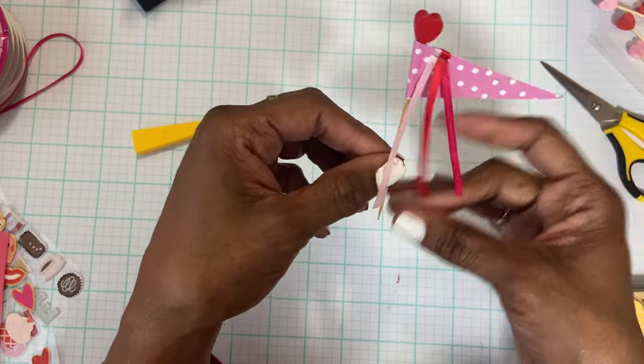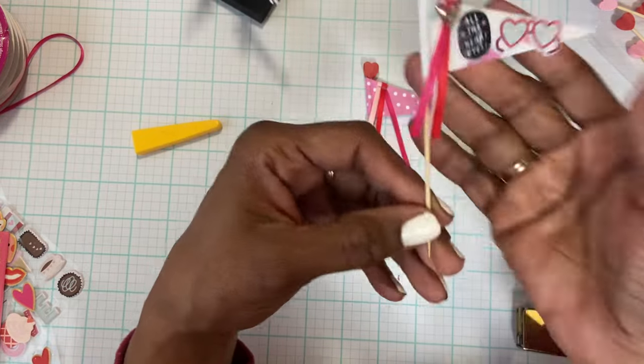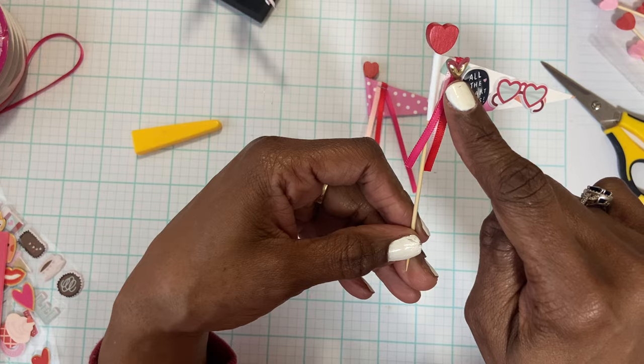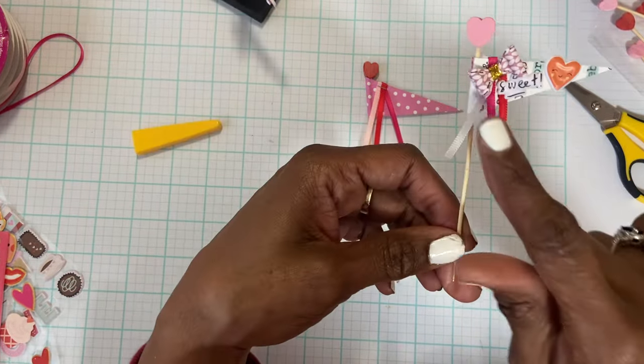From here you are ready to decorate. You can see some I used puppy stickers, and to cover up the staple I used a heart or you could use a bow.